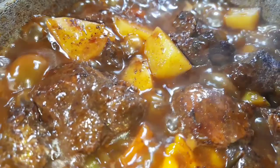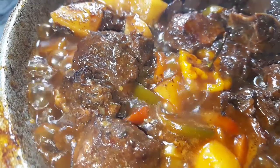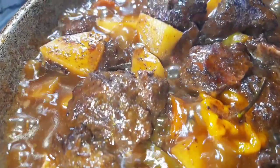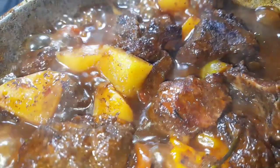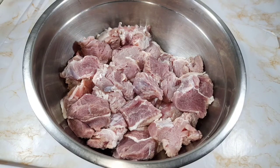Hey guys, welcome back to my channel. Today I'll be making some nice Jamaican brown stew pork. If you want to see how I made this delicious pot of Jamaican brown stew pork, stay tuned and let's get straight into the video.